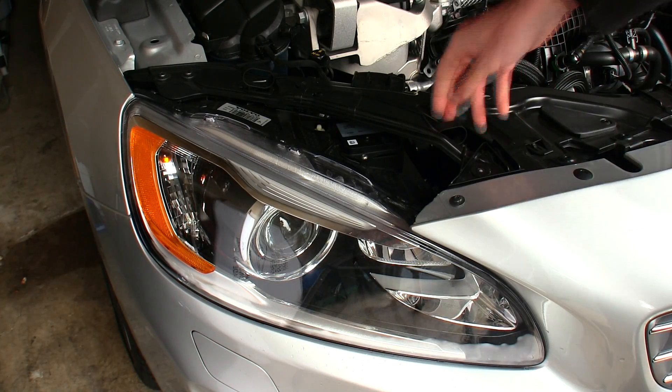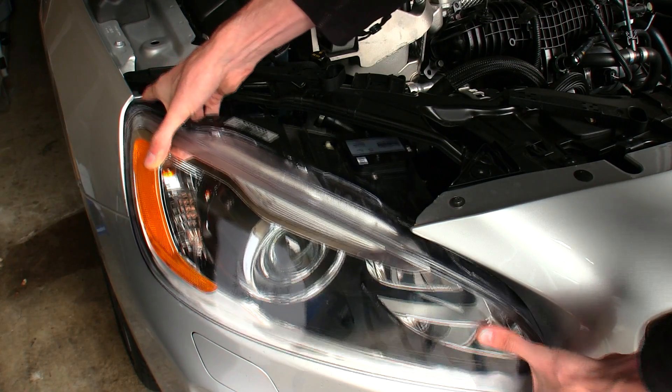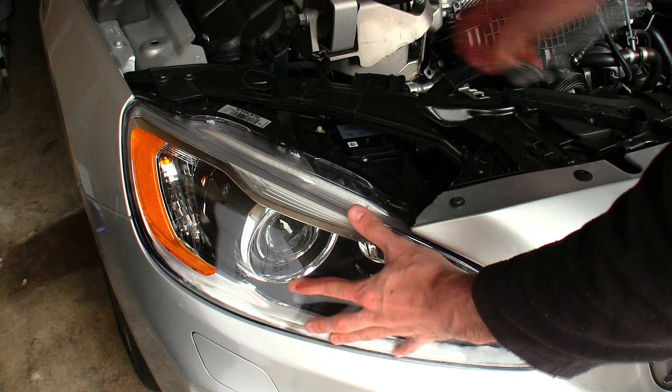One pretty cool thing for serviceability is there are quick release tabs which you can remove, and then you can pull out the headlight housing and simply snap those back in.